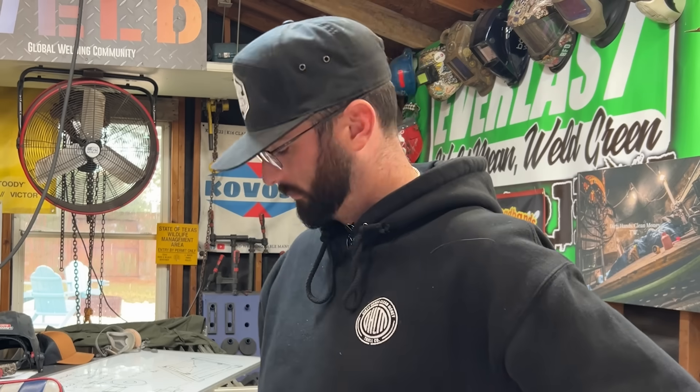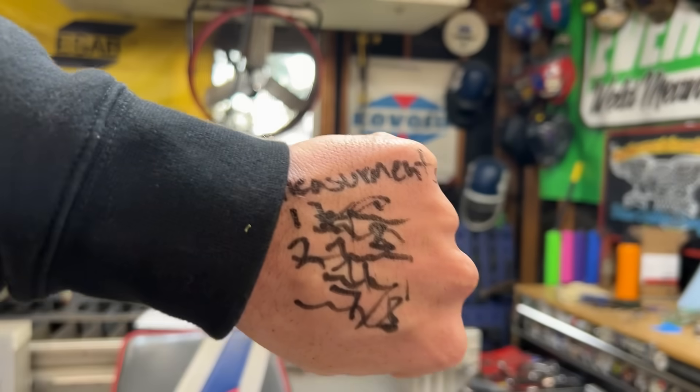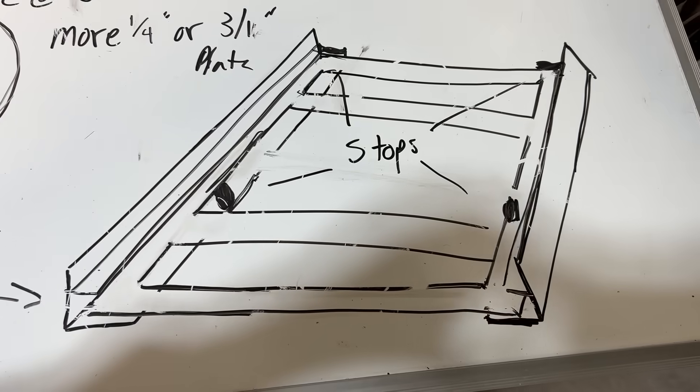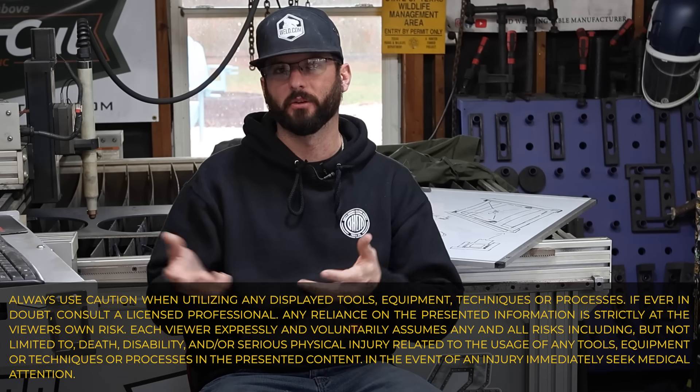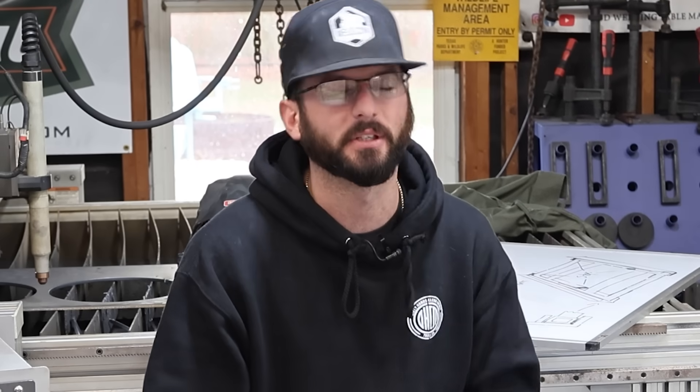This usually starts off one of two ways. You're going to either get a phone call or maybe you just get a good idea and you've got this project that you want to start. So maybe you start by taking some measurements and getting a rough sketch together so that you know exactly what you're trying to build. This is also going to be what your customer wants you to build — out of what material, we don't know yet. We're still in the planning phases.